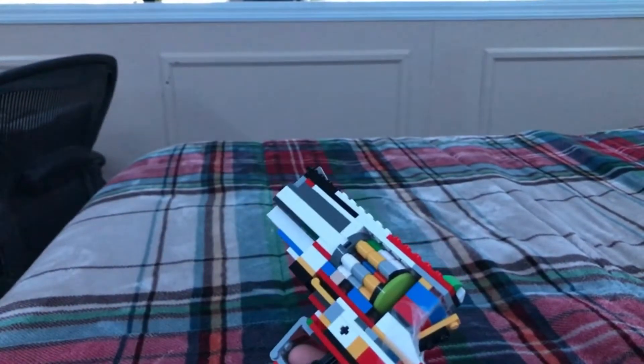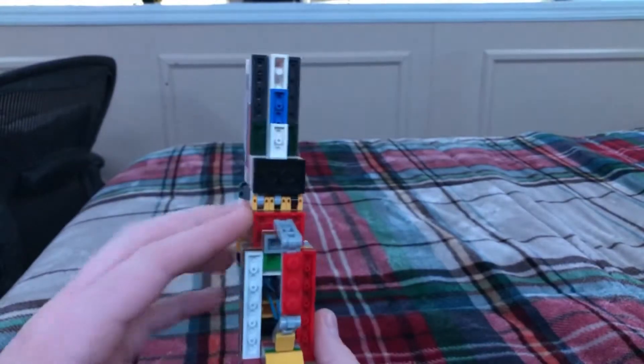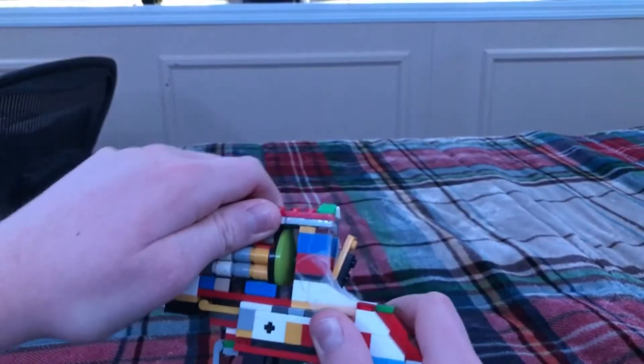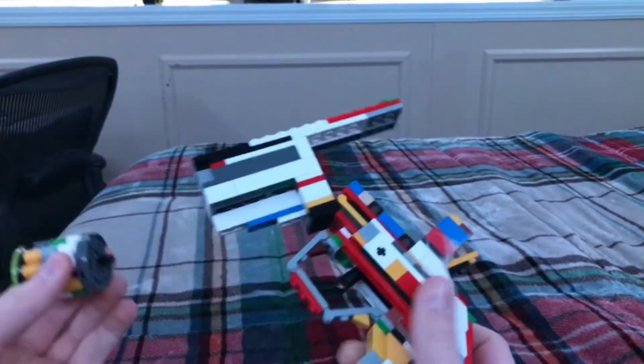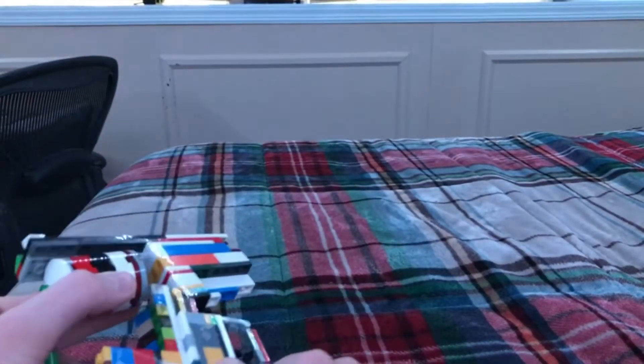The eight-round cylinder is pretty cool. It doesn't spin as well as the five-round cylinder, but it still spins. A cool thing I made — and you might be able to tell — is that it hinges open so you can easily swap between the two different cylinders.